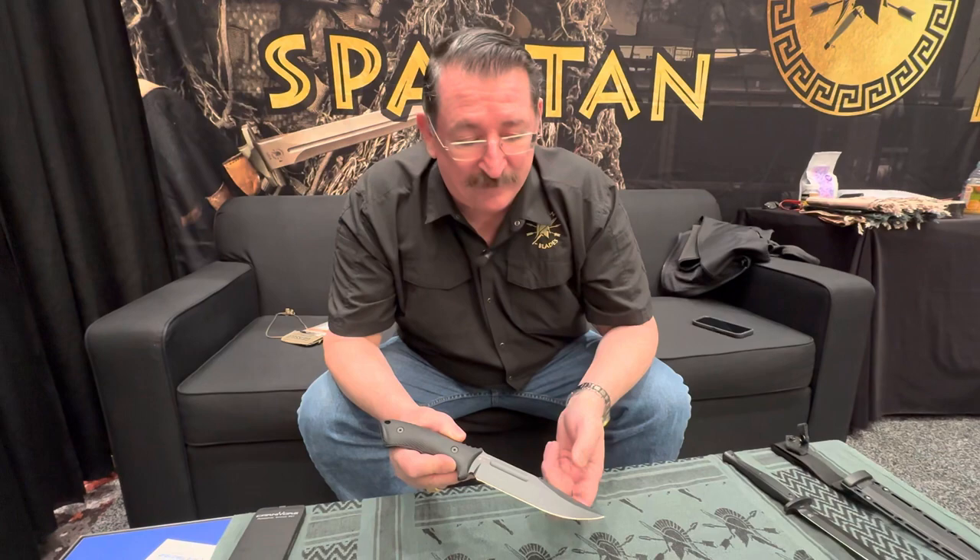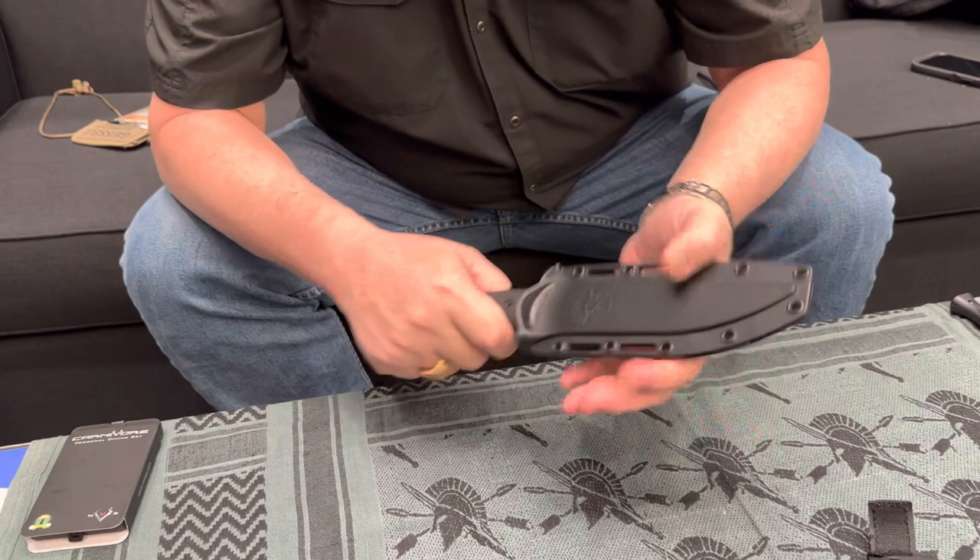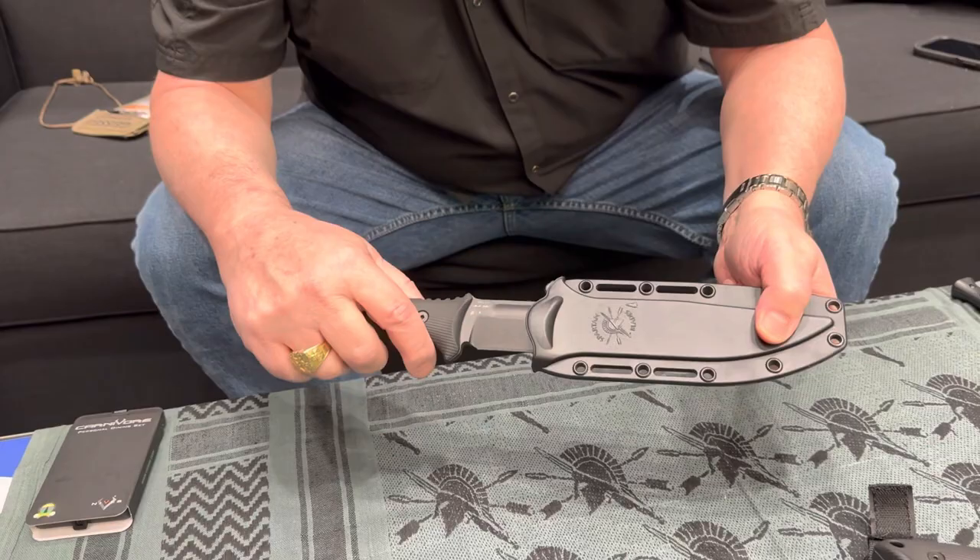We think we hit it on the head with this one. Again, it has an injection-molded sheath specifically designed for this model — nice and quiet, and hard enough for airborne operations because it locks in firmly, just like the Nesmuk.